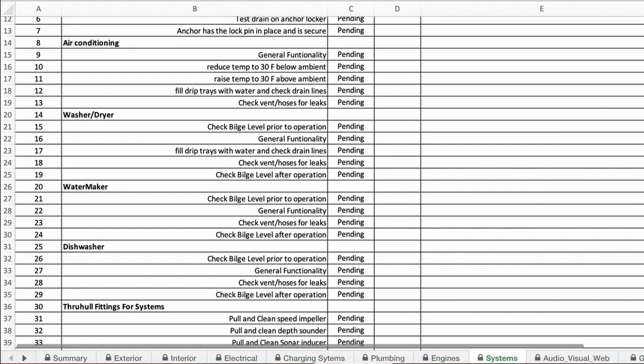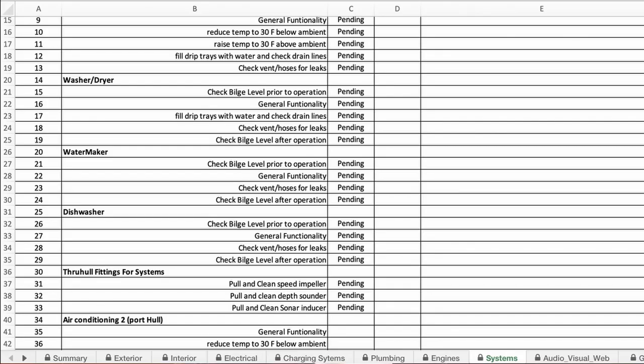For air conditioners, check the drip trays by pouring a pitcher of water in and making sure they drain properly. Check that the discharge off the air conditioner recycle pump is working, and verify each unit can reach the maximum allowed heat and cool settings. For your water maker, make sure the filters are easy to access, make some water, collect a sample, and check it with a TDS meter to confirm you're getting clean water. Also check all through-holes: do you know where they all are, are they labeled, do they all have shutoff valves, and are the valves in good shape?